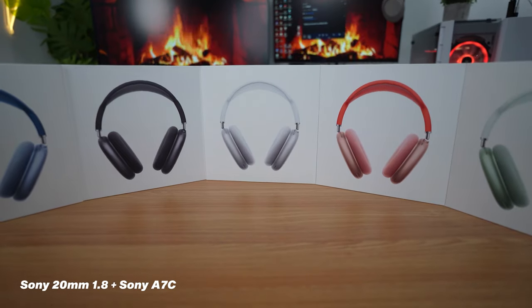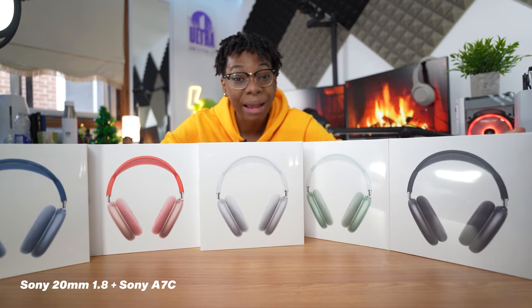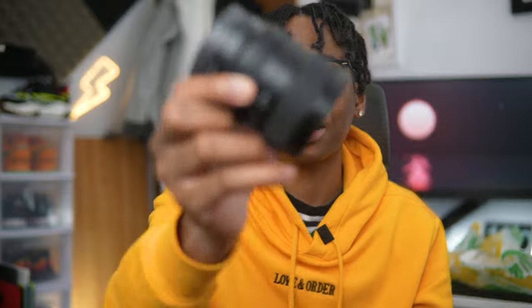I use this lens a lot when doing unboxings with a lot of products on the desk, or when I need to capture a lot of information — like my massive tech unboxing videos. When I have a big desk with a lot of products, this is the only lens that can capture everything without cropping out items I don't want cut off. If I use my 24mm in my small room, I can't go back far enough. So if you're working in a tight space, I'd recommend this lens even over the Sigma.